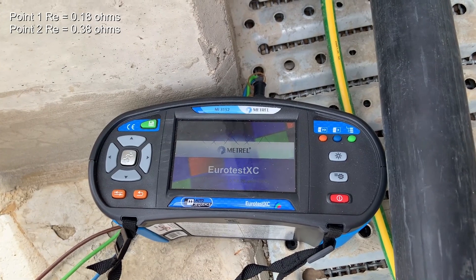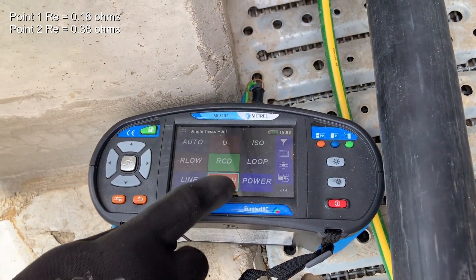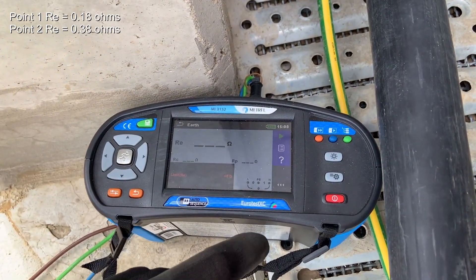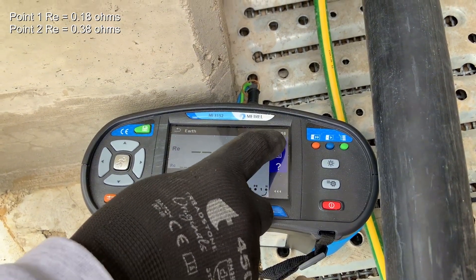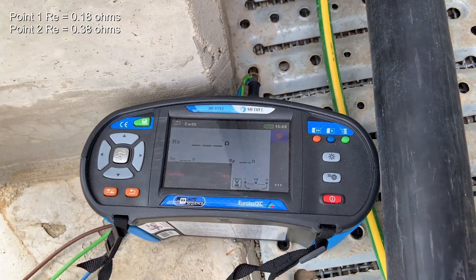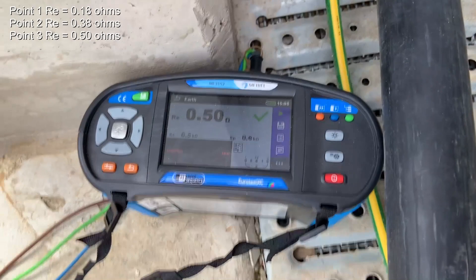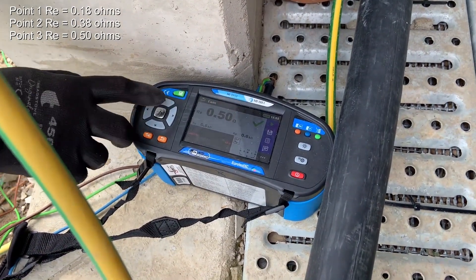Switch the meter on, select single test, earth, and three wire. Let's execute the test and see what resistance we've got at this point. The RE value for this location is 0.50 ohms.